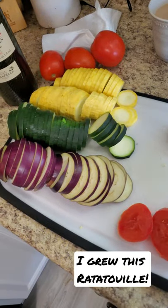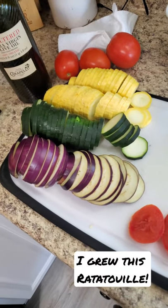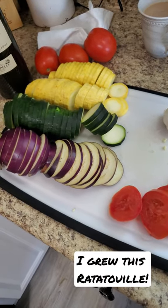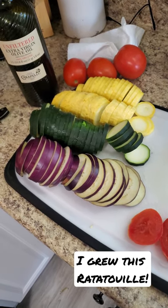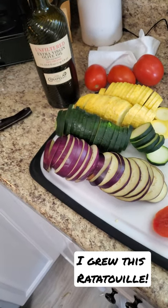I grew all those veggies! My tomatoes aren't ripe up in my garden yet, but it's really neat to be able to make something from scratch that you've grown straight from the ground. So check out that recipe and I hope you guys are having a great day!